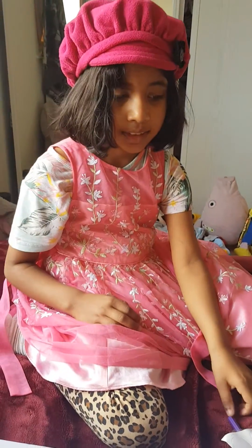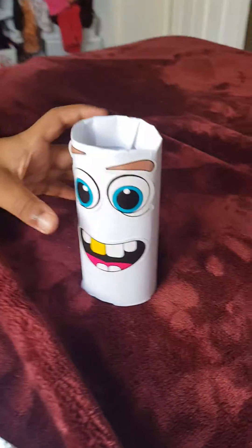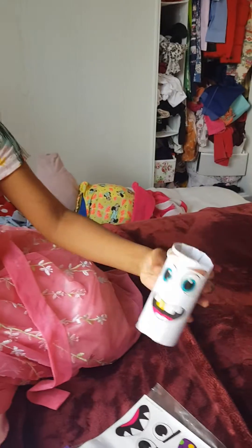Today is going to show craft work. So what Jasmine is going to show us - what is this? This is a very cute pen holder.